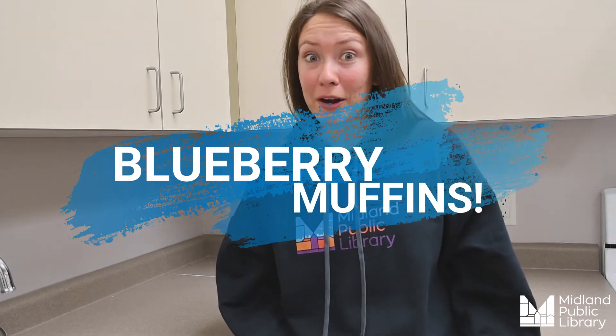Hey everybody and welcome back to another Tasty Tuesday with me, Kelsey, the children's service coordinator here at the Midland Public Library. For today's recipe we will be making blueberry muffins.